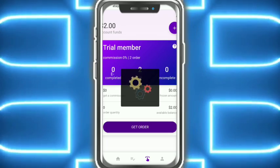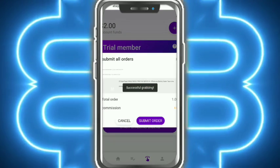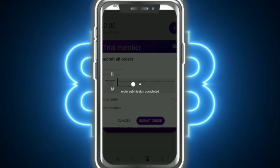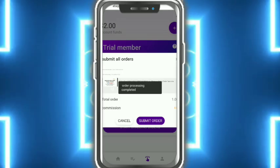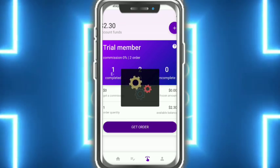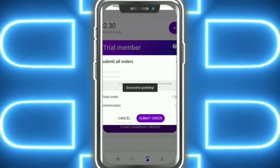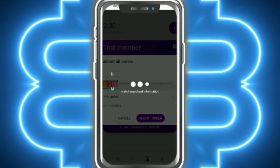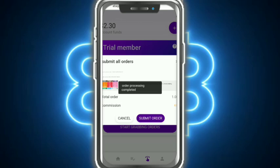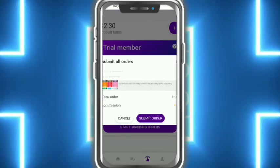Here you can see the available balance is 2 USD, and the frozen amount is the submitted orders. You can see the submitted orders, total orders, commission, and order processing completed. I start grabbing — the first order is complete and I earn 0.3 USD. I tap on Submit and the order submission is successfully completed.